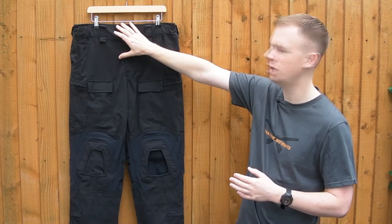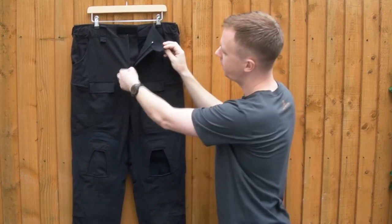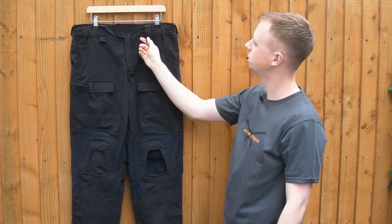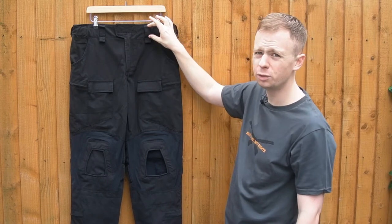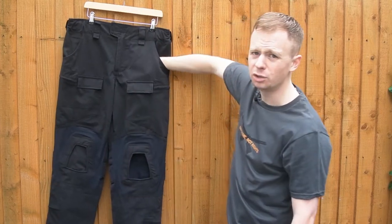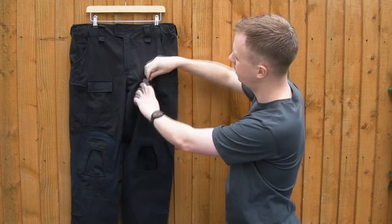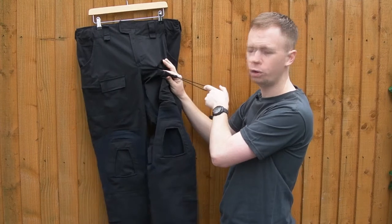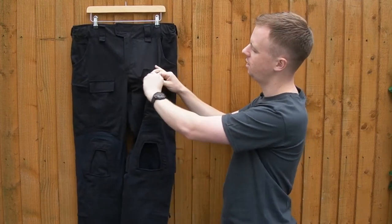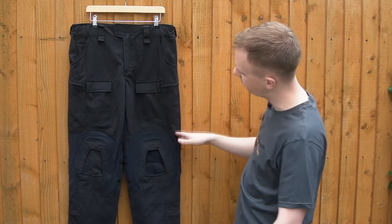Starting dead top center, we've got the standard velcro zip fly with a YKK zip. Going around the waistband, you've got belt loops — fairly wide and tall enough to accommodate pretty much any tactical belt — with hangers underneath. Standard jean-style pockets on the front, and the front pockets house an elastic adjustment cord with a toggle and pull piece, which is the knee pad height adjustment, cut down at an angle — very neat, nicely done.